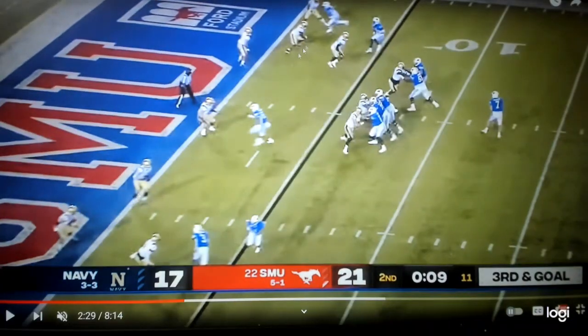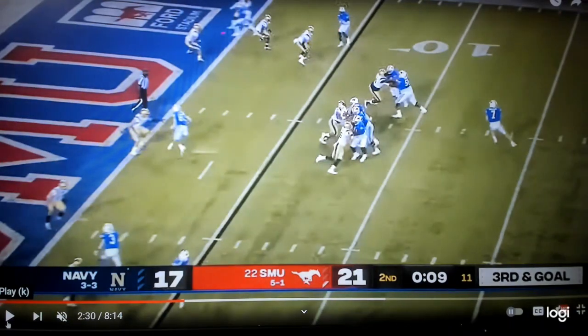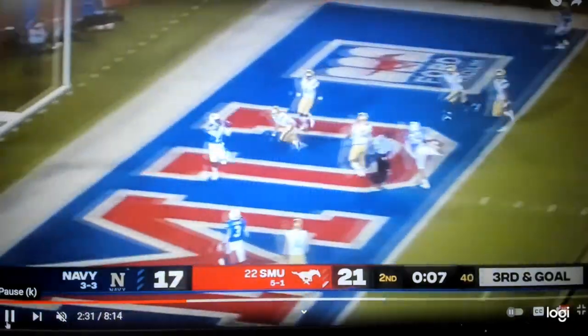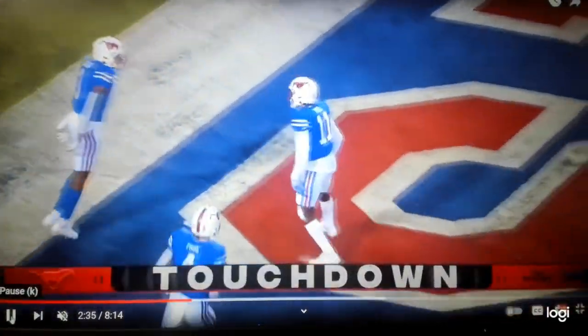Now here's a slant-bubble — it's a slant-flat concept. They're going to bubble the number two receiver; he's going to run the slant. The quarterback's reading: if the flat defender takes it off in the flat, you've got to throw the slant. You're going to have window one right here, and then window two right behind it. Flat defender goes with the bubble — window one is there, but the slant's not open, so he keeps running. Quarterback's got to hit him right there. Good job with the slant-flat concept. Touchdown, Mustangs.